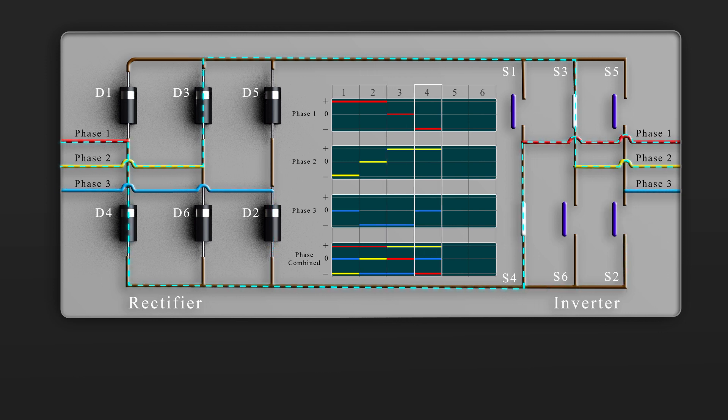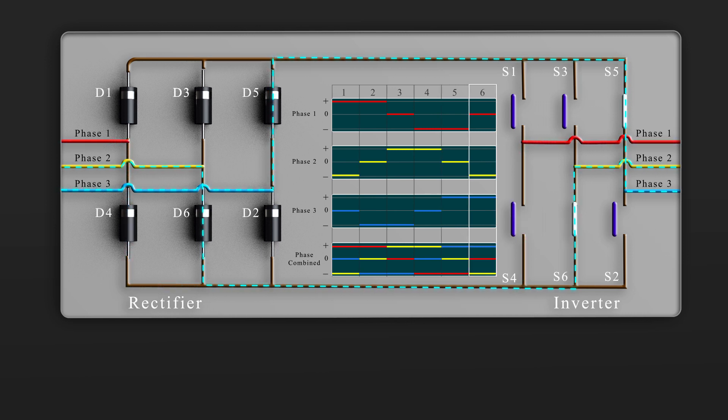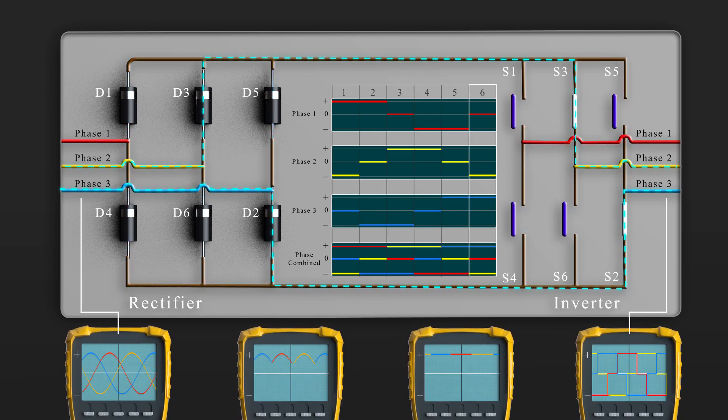Then we close switches three and four — that gives us phase two and phase one. Then we close switches five and four — this gives us phase three and phase one. Finally, we close switches five and six — this gives us phase three and phase two. This cycle repeats again and again. If we check this with the oscilloscope, we now have a pattern that looks like an AC sine wave, although it's just a little bit square. This will work fine for some applications, but not all.